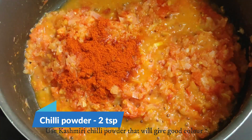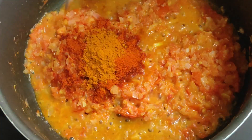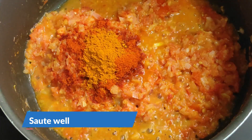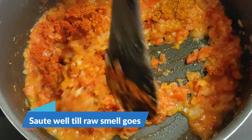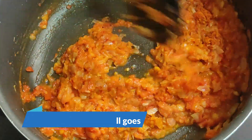Add 2 teaspoons. Kashmiri is very good. Add 6 teaspoons.